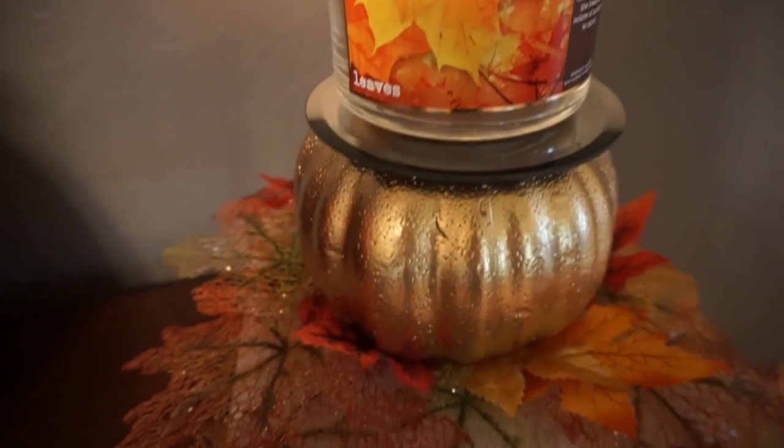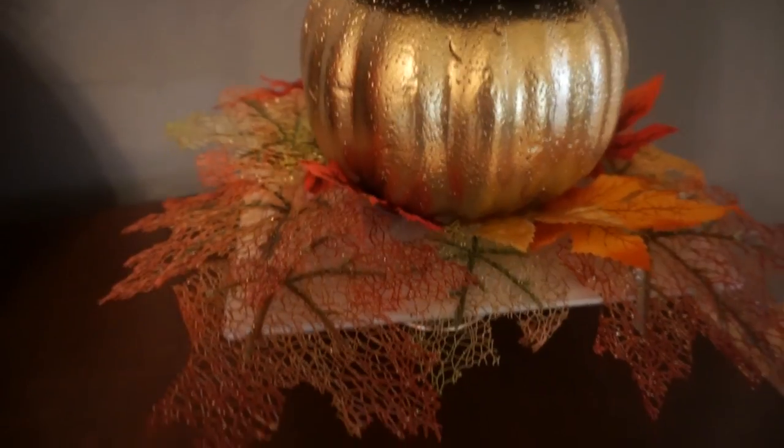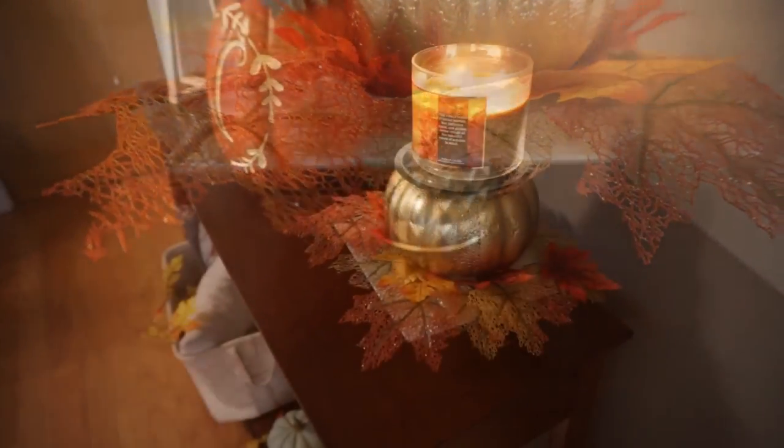It only costs a couple dollars to make and I'm so happy with how it turned out — I think it looks really pretty.